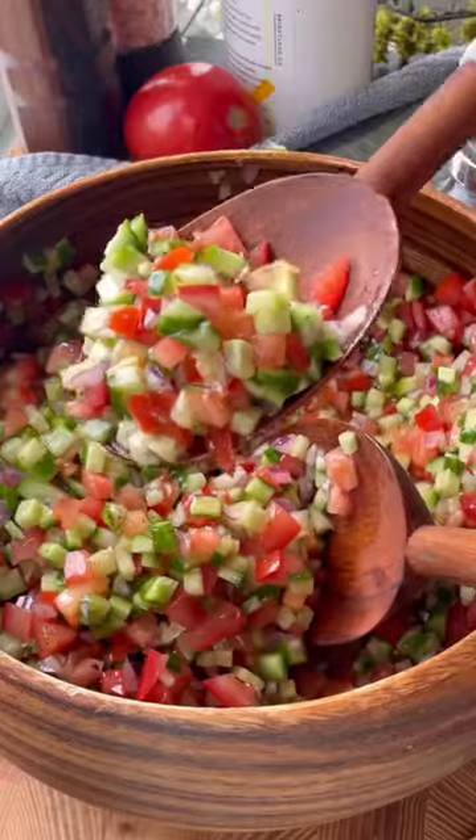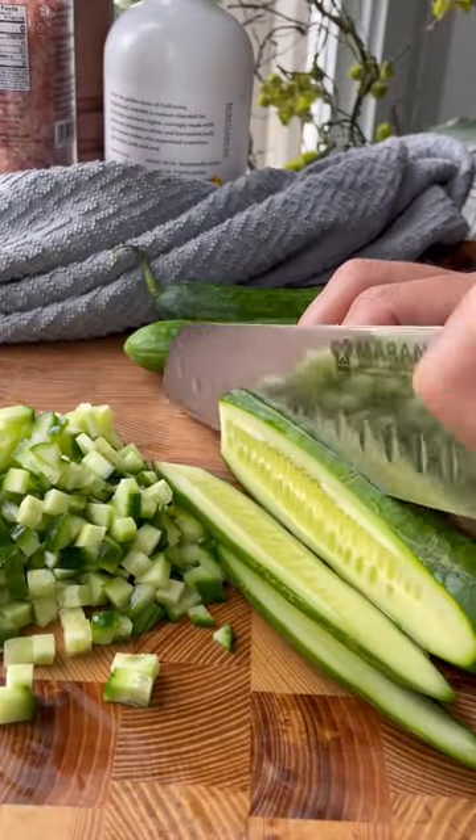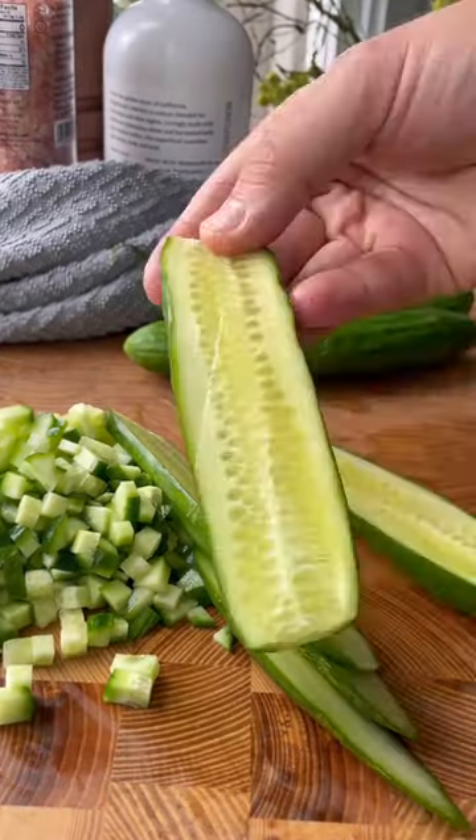Back with another banging low carb salad, and this Persian Shirazi salad is everything. It's so good, light, refreshing, crunchy — and it's one of those salads where you can eat the whole bowl if you want.